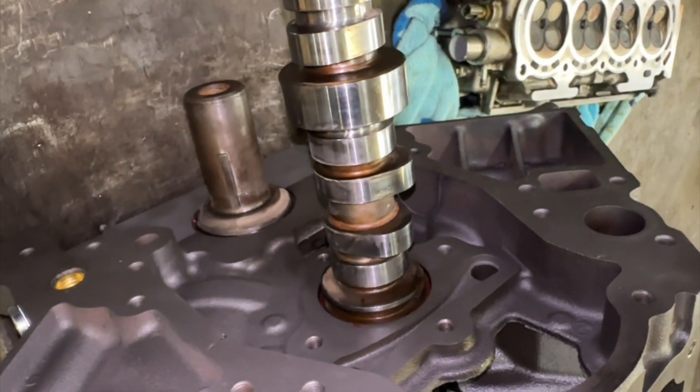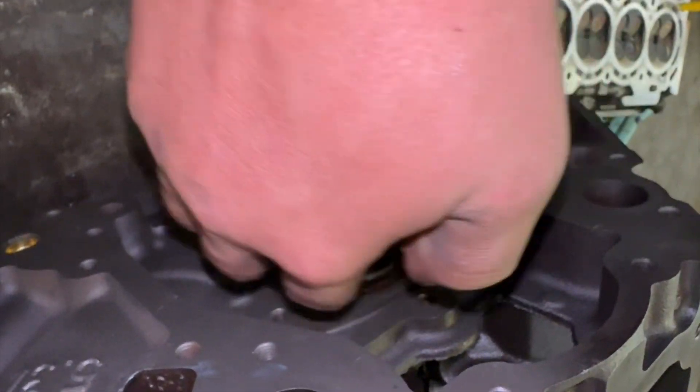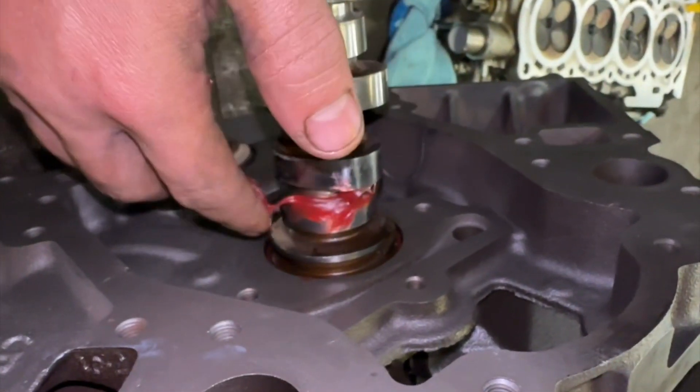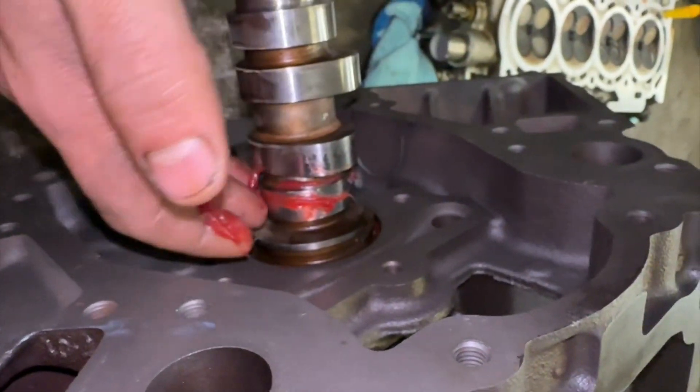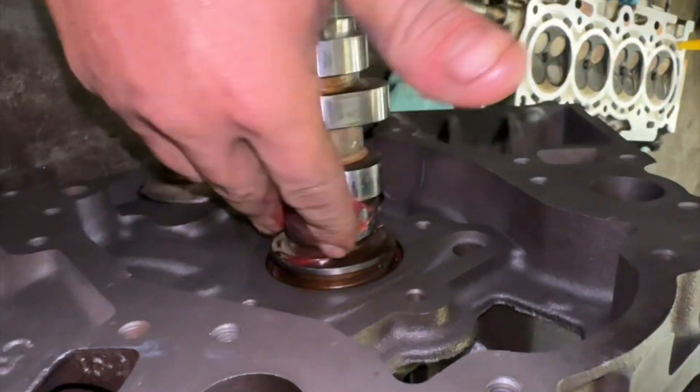Alright, so now that we've got that hold of itself right there, we'll go ahead and lube her up. Quit stealing my lube, cam lube. This wasn't all for you, but I guess you're going to take it all.